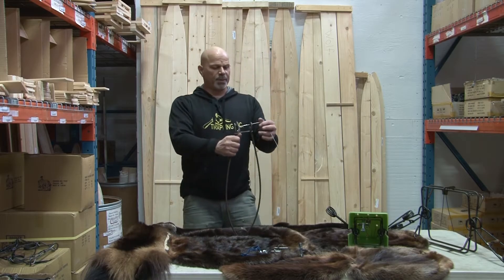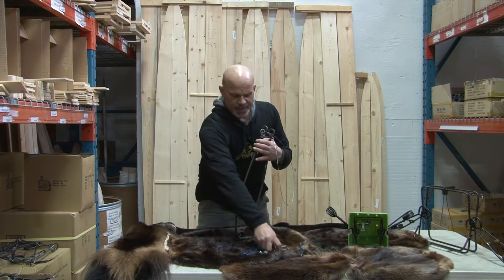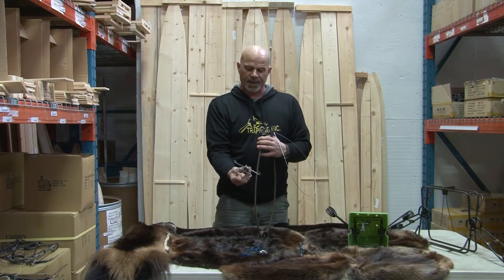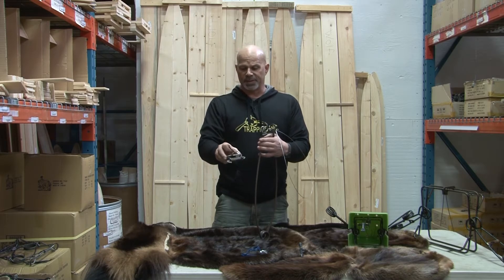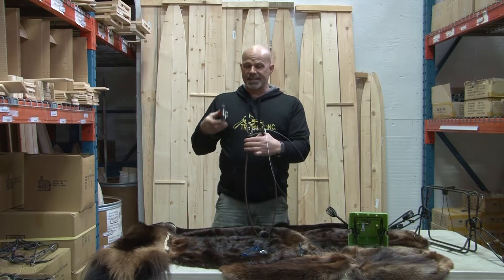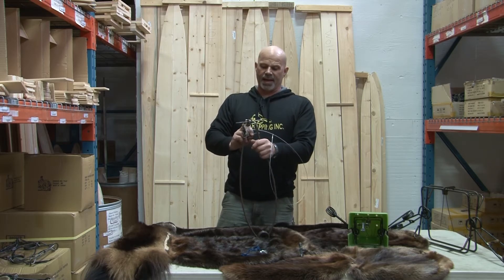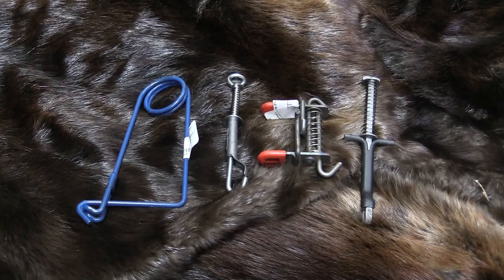Here is our very familiar coyote ram, and here is my particular safety that I like the best for it. It does both sizes of rams — all the way from the very large wolf ram down to the smaller rams. What I like about it is the fact that I can set everything and then put it on top. You can see now she's set there. It's safe to take my safety off and I can set it up here.